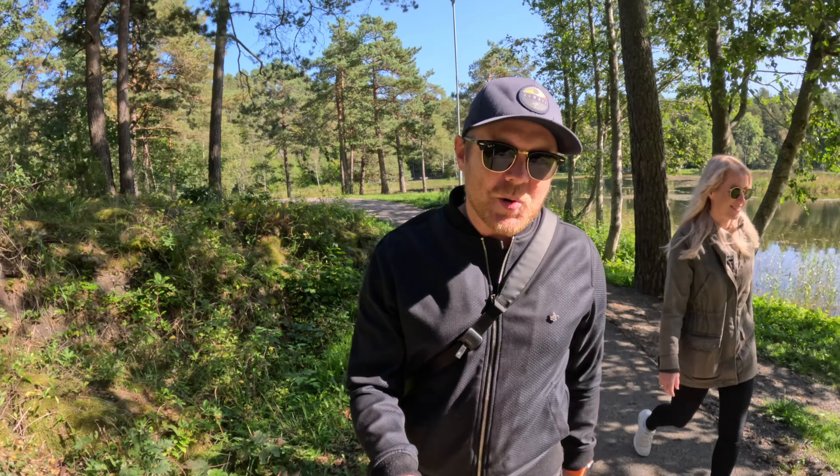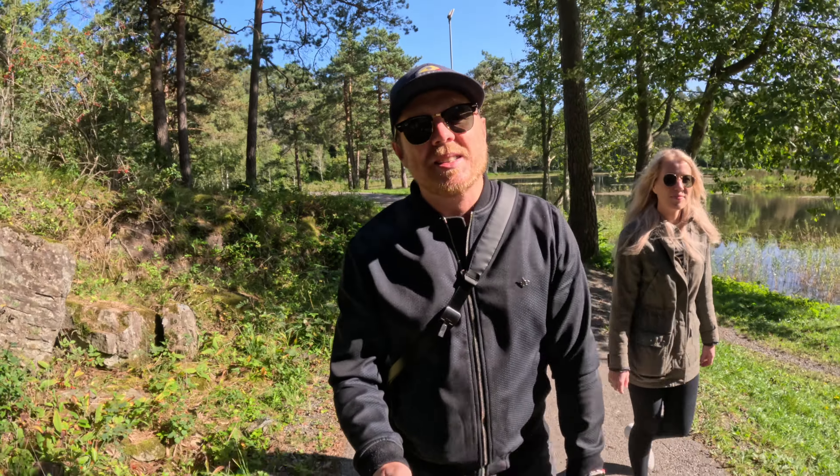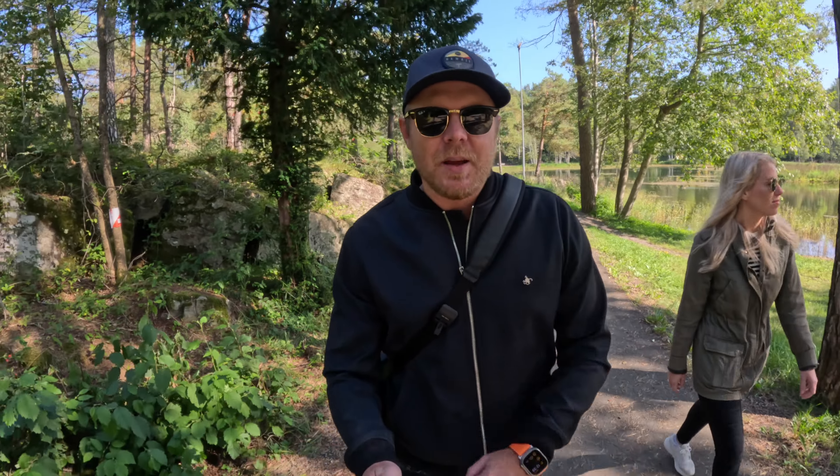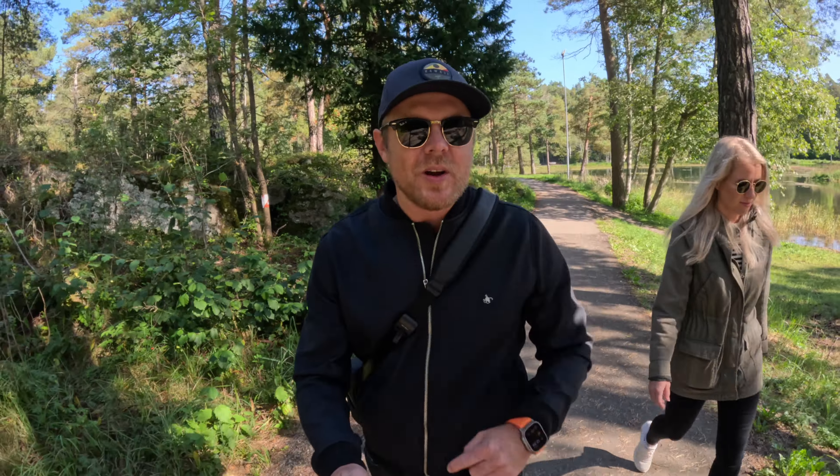This is an audio test with the GoPro Hero 12. The camera is about an arm's length away from me. How does the audio sound coming directly from the camera without any microphone attached? Let me know in the comments below.